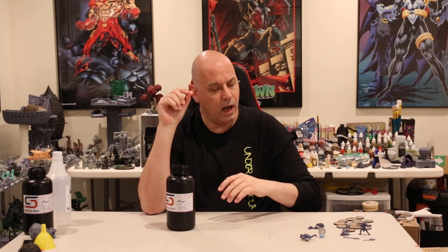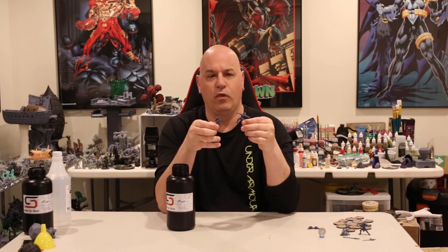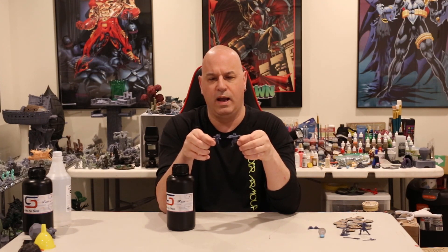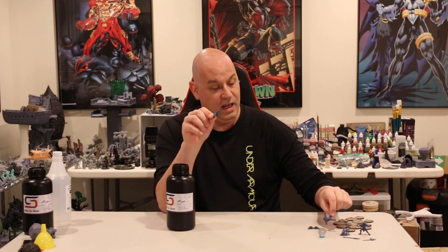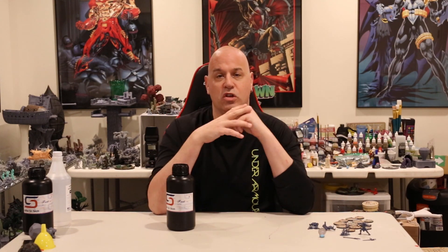Anyway, I got it in, poured it into the vat. It is a very pleasing dark blue-gray — you'll see it close up on the figures, but hopefully from here you can see the color a bit. It's a very dark gray with a little bit of blue mixed in. The finish, as they promised, is very matte.